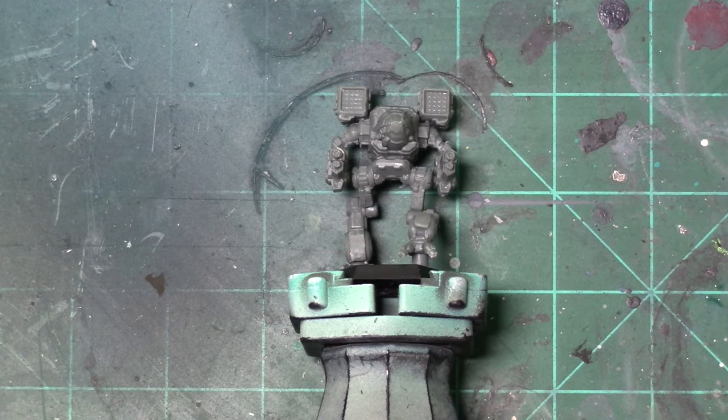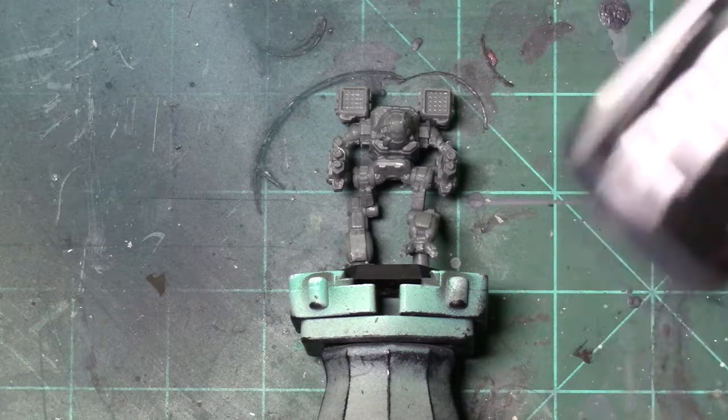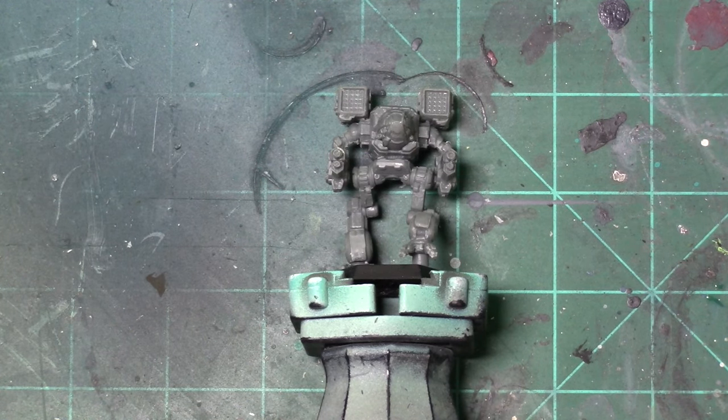For that, we're going to be using our Pro Acrylic Black primer — it's good stuff. I also really like the Stynylrez from Badger; that is good stuff as well. Let's get our airbrush checked and ready to roll.